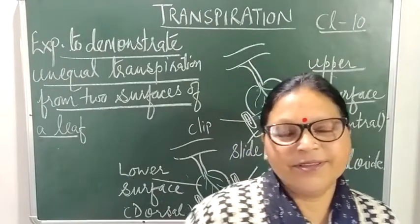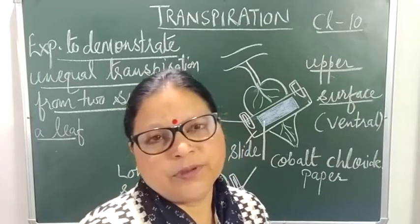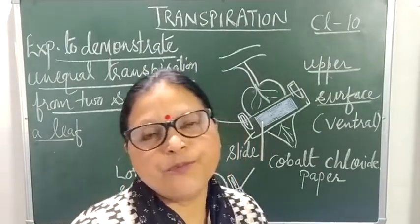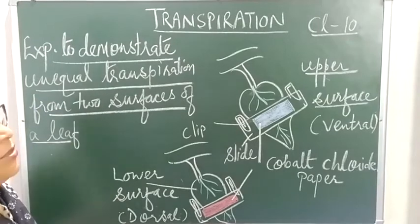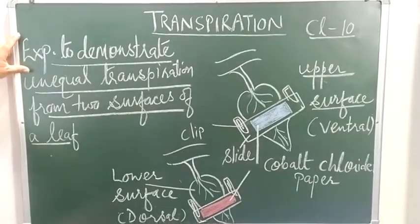Hello students. In my previous video I explained the process of transpiration as well as the use of a photometer. Now in this video I'm explaining one of the important experiments on transpiration.